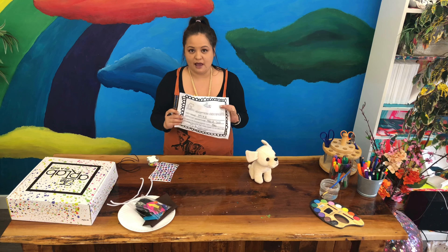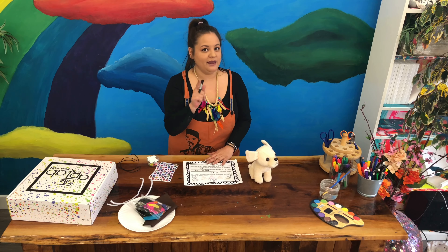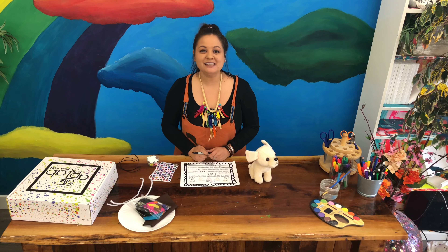Our puppy adoption certificate is filled out! Now what do we do at the Art Lab? We make everything colorful. The last step is to color our puppy adoption certificate. Go ahead, press pause, fill out and color your puppy adoption certificate so it's nice and bright and beautiful — see you soon!